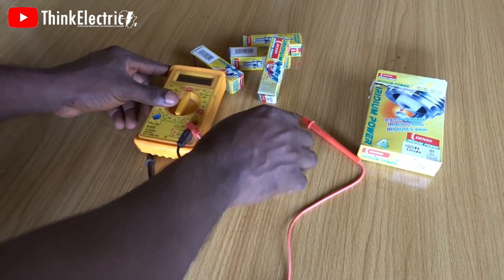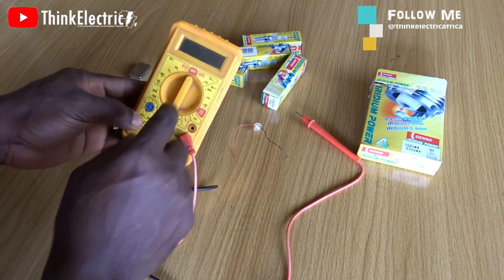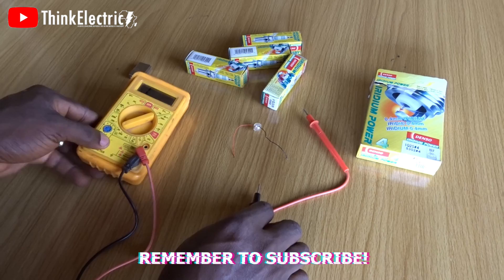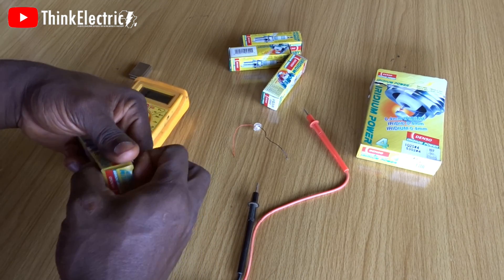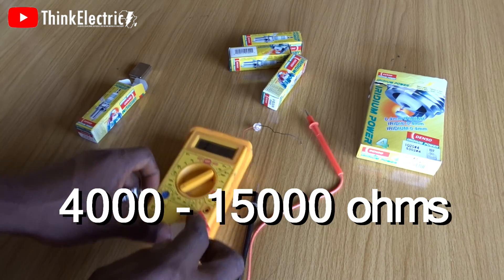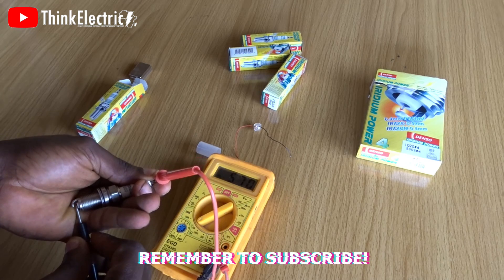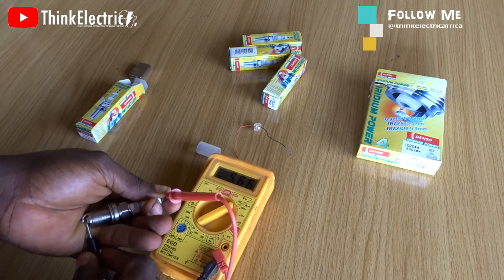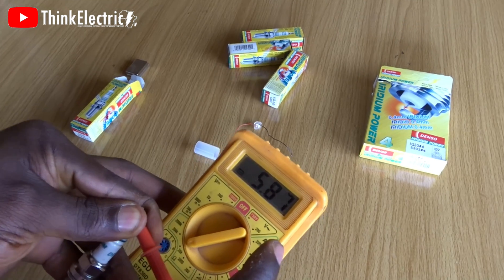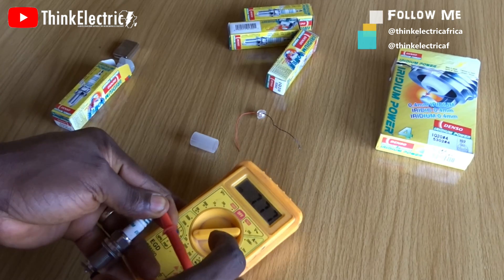For the test it's quite simple — just check two things: resistance and LED, to test all these spark plugs. For the resistance we take the multimeter to the 20k ohm range. As I told you in the last video, if a plug is to be adjudged good it will have between 4k to 15k ohms. With the first plug — positive here and to the tip — we get 5.69, 5.70, steady. So this plug does have a resistor in it, which makes it an original iridium.